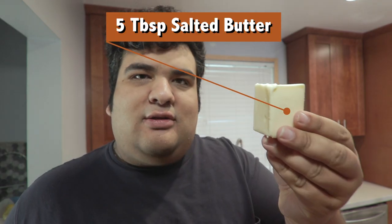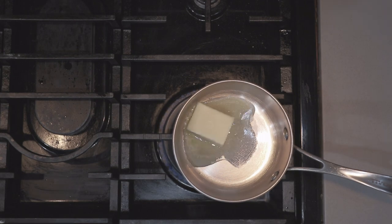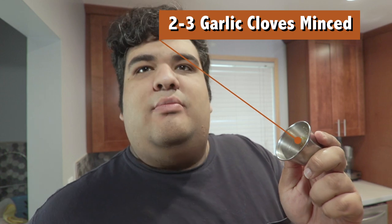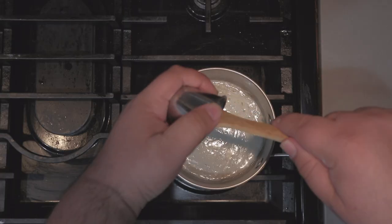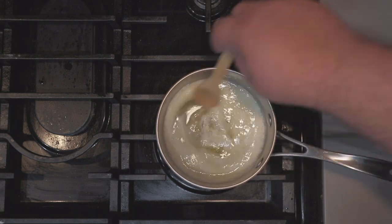And now for the garlic part. In a small saucepan, add five tablespoons of salted butter — you heard me right, salted — and melt that over medium-low heat. Once the butter is fully melted, add two to three cloves of garlic, pureed or minced. Then brush the mixture all over the garlic knots once they're done cooking.